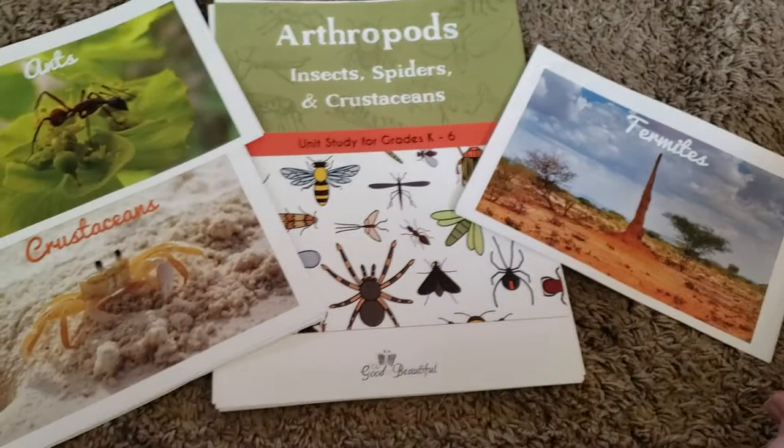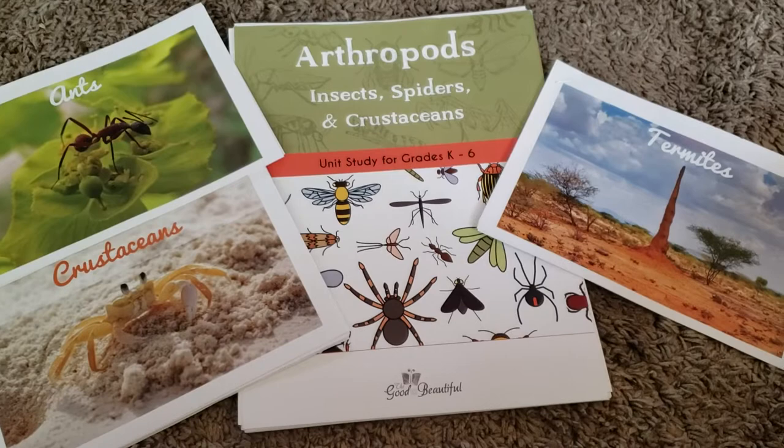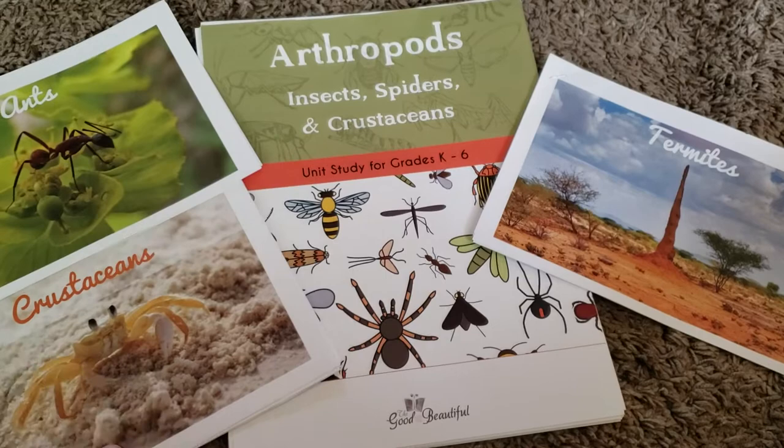We got to do a lot of different things with it. One of the things that was really cool was during our bee unit we got to make honey candy. It came with a recipe for that, which was awesome, and my kids really enjoyed doing that.